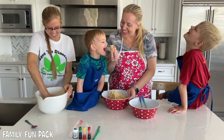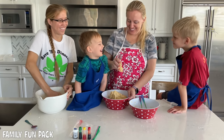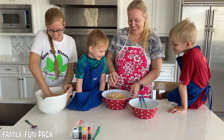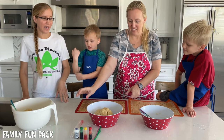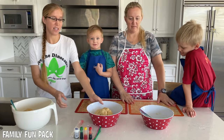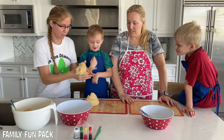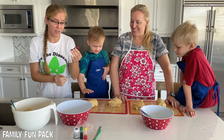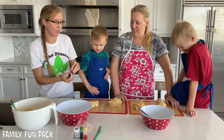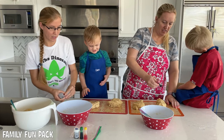I want to eat it! The last step is to get parchment paper, wax paper, or silicone baking sheets and line your surface. Then you take your dough and you divide it. Into each divided section is where you put your dye.